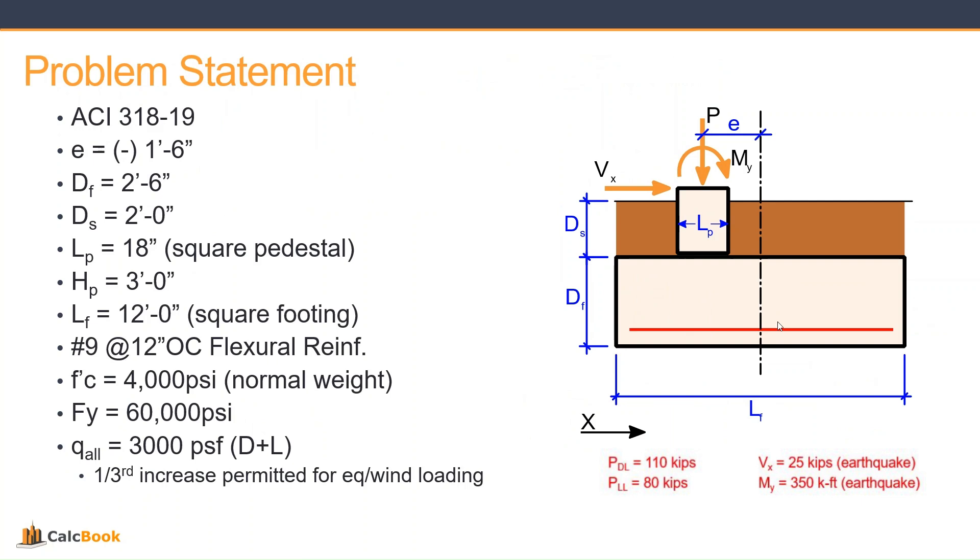Let's take a look at our problem statement. We'll be using ACI 318-19. We have an eccentricity of minus 1 foot 6 inches, so that's to the left of center of the foundation. Our footing depth is 2 foot 6, depth of soil above the footing is 2 feet, our pedestal is 18 inches square, height of pedestal is 3 feet, and our footing is 12 feet square. We have number 9s at 12 inches on center, compressive strength of 4,000 PSI, yield strength of 60,000 PSI, and an allowable bearing pressure for dead plus live of 3,000 PSF, with a one-third increase permitted for earthquake or wind loading. Our demands include a vertical dead load of 110 kips, a vertical live load of 80 kips — both applied at the centroid of the pedestal — a lateral earthquake load of 25 kips applied at the top of the pedestal, and an overturning moment of 350 kip-feet from earthquake loading. Let's go ahead and open up CalcBook and get started on the design.